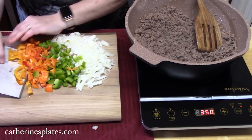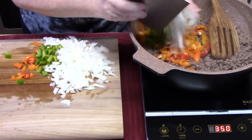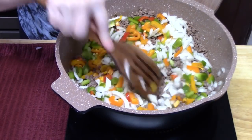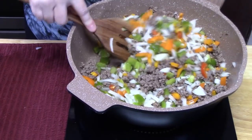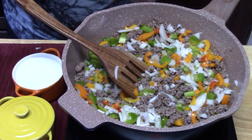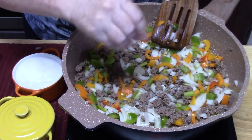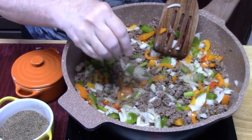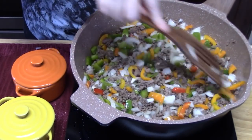Let's go ahead and add those delicious colors right in. I'm going to stir this all up and cook it down for a few minutes until the onions are nice and soft and the peppers start softening down also. In the meantime, I'm going to flavor this with some salt and pepper — about a quarter of a teaspoon of salt and the same with the pepper, a quarter of a teaspoon. Let's get these onions and peppers nice and softened down.